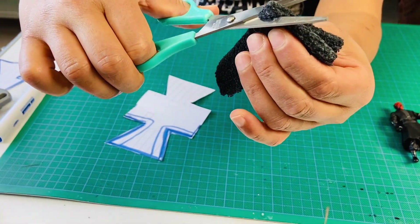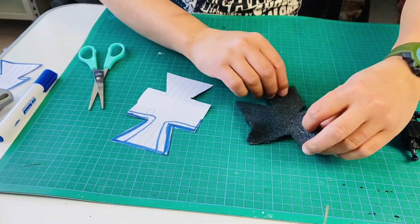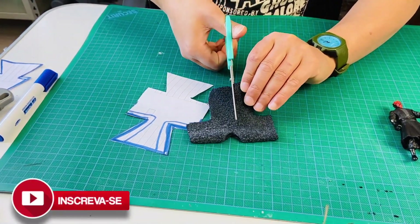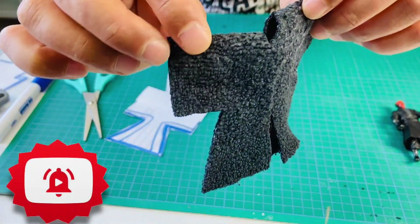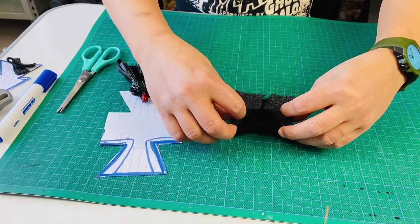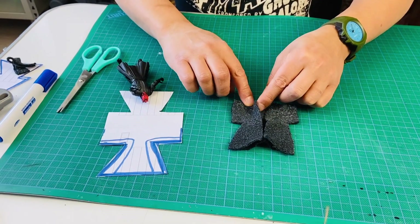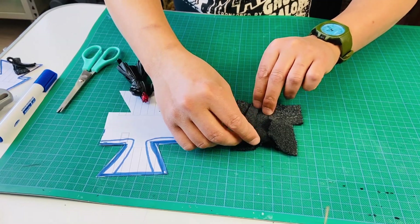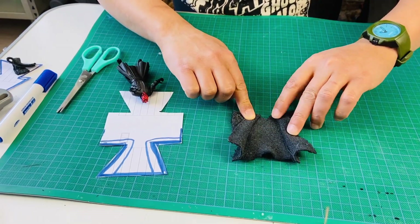I will demonstrate it to you. We will have the piece like this. After that, the next step is to take one part and cut it in the middle, opening the piece. Here you can see that the piece is open. After the piece is cut, I will glue this part of the front, only at the top.